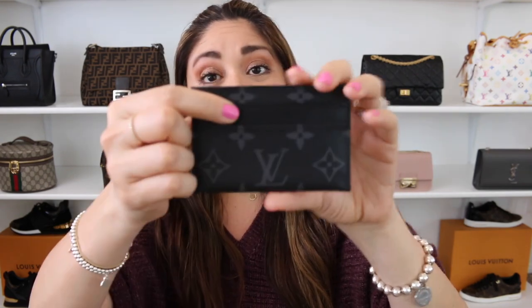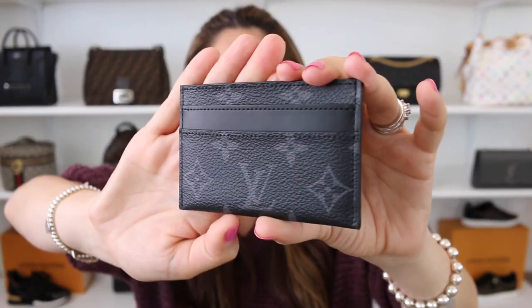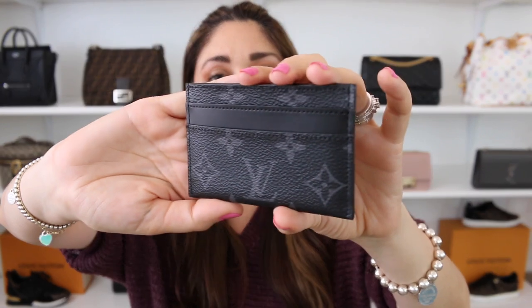On to the Louis Vuitton double card holder — do I recommend it? Absolutely. I think this is a fabulous card holder. You have five different credit card slots, and the fact that it is more carefree and has this type of leather gives it a little bit more play — it's not as stiff as some all-canvas card holders. I am a major fan of monogram eclipse, which adds to how much I love it. The five credit card slots that you can double up give you even more play, so absolutely recommend it.